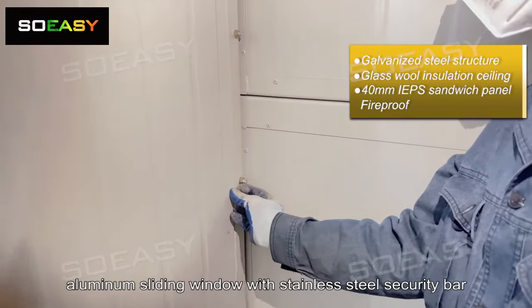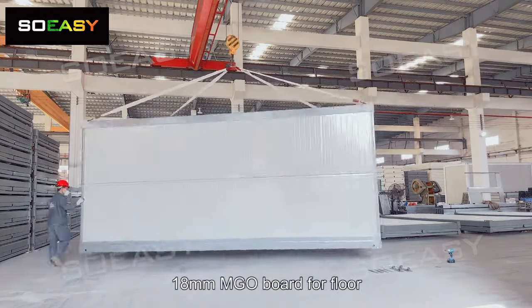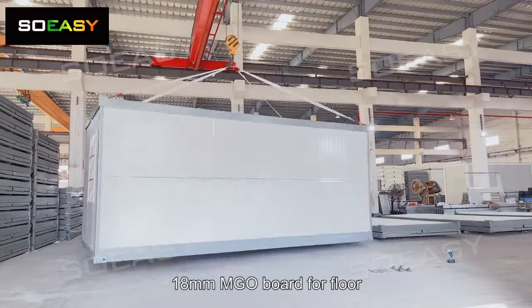Aluminum sliding window with stainless steel security bar, standard panel door and lock. 18mm MGL board is used for the floor.